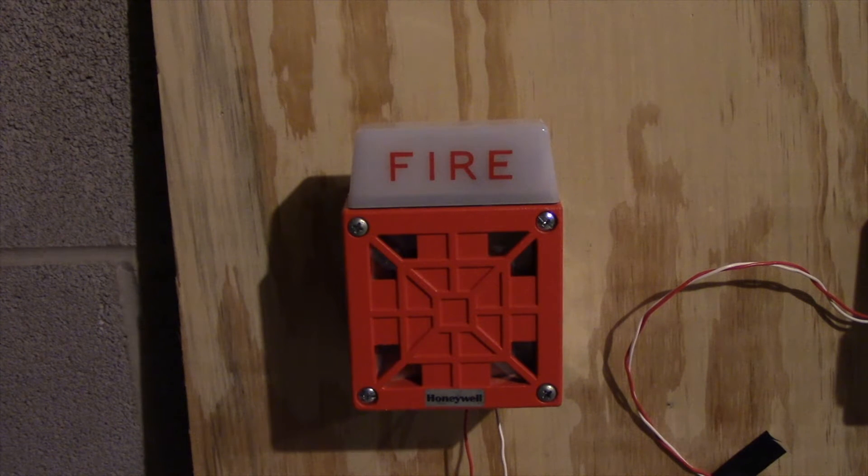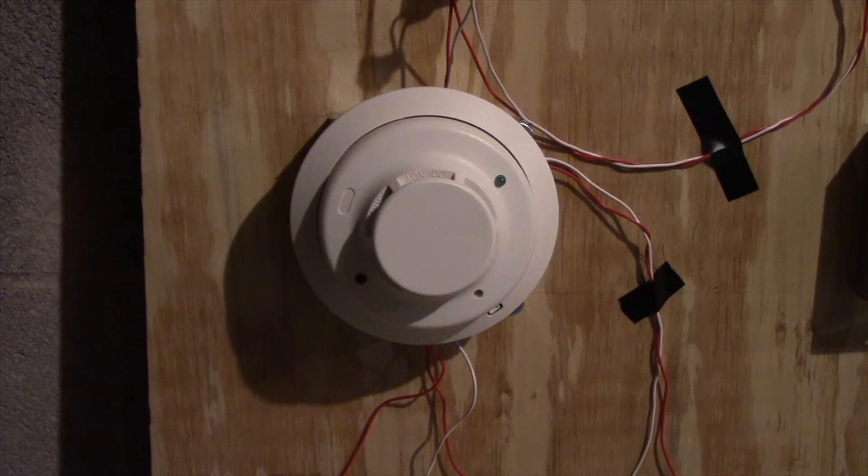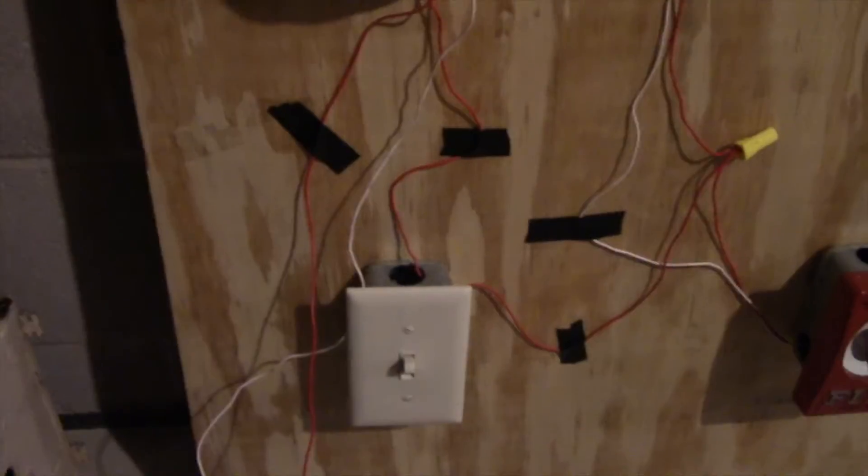It had been sounding really scratchy. Anyway, let's get on with the system. As you can see there, we still have the same smoke detector as last time. Coming down, we have the silence switch.